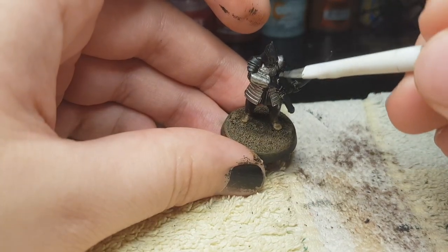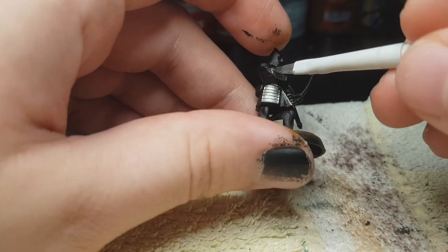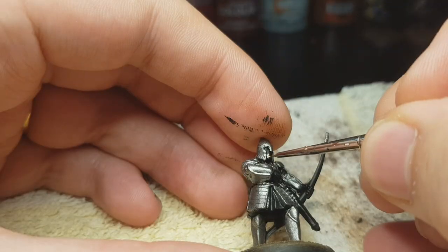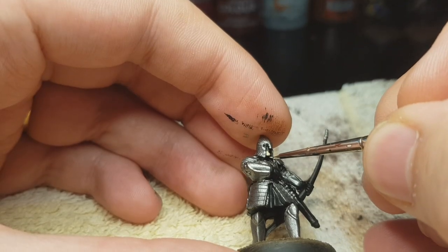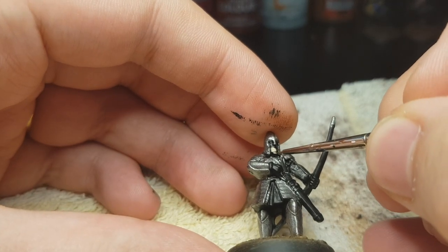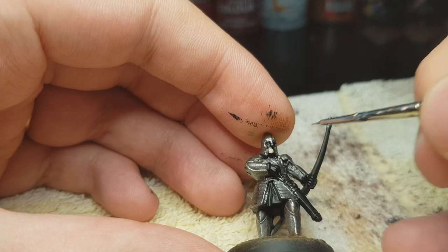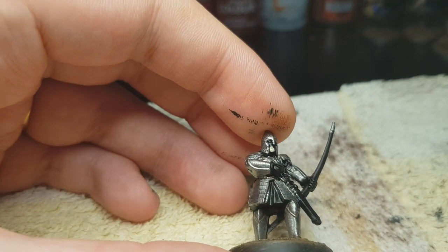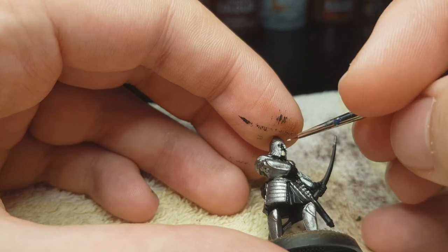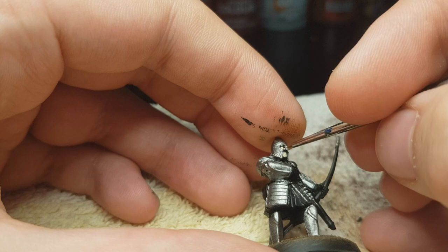After we've done a nice job of painting it evenly on the warrior, we're gonna start painting his face with the finest brush you have. My finest brush is extremely fine — I bought it like 15 years ago and it's still going strong. We're gonna paint Flayed One Flesh onto his face. Try not to touch the metal; if you do, you can always fix it later with some Lead Belcher.